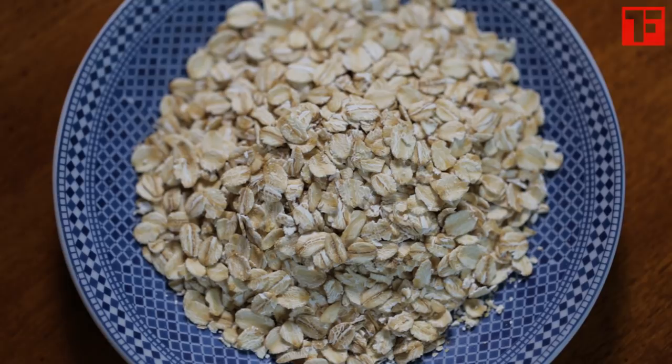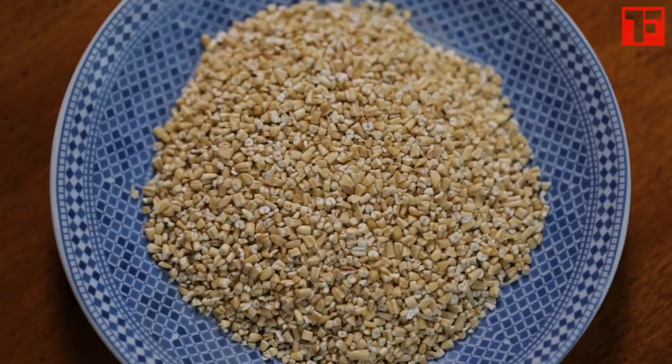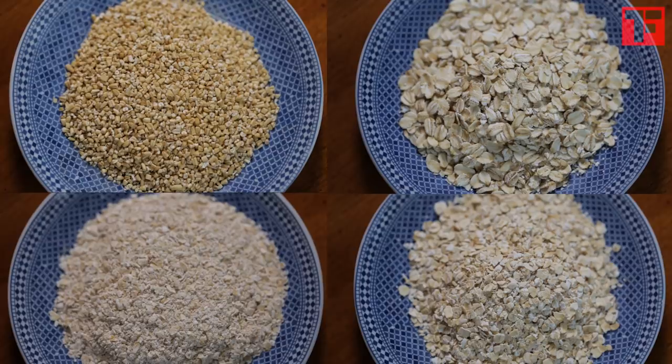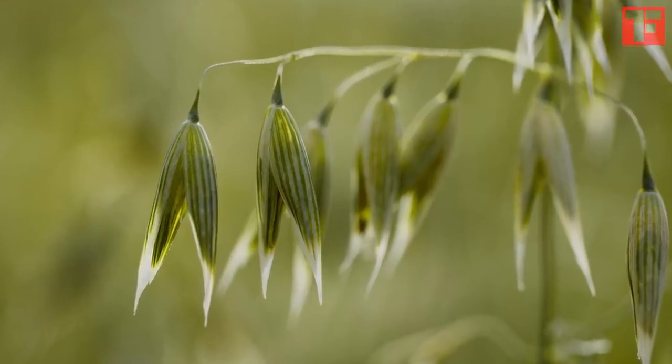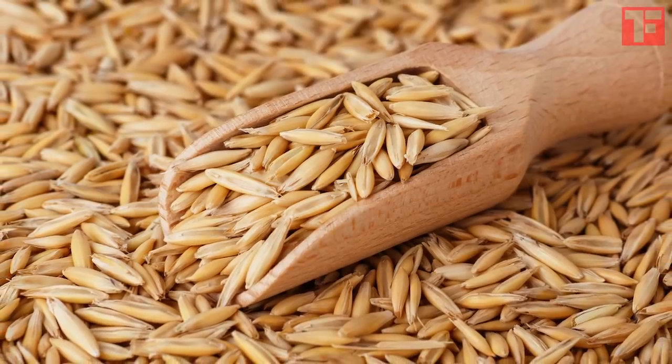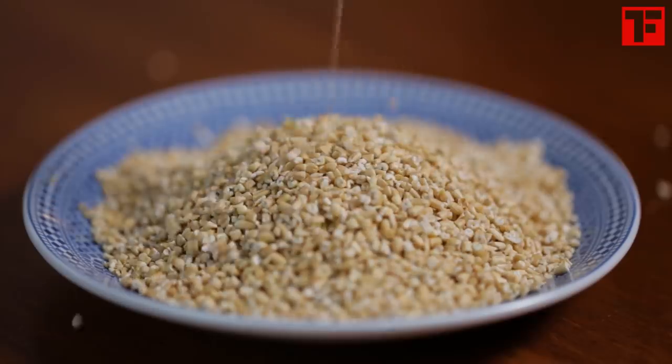But first, we have to choose our weapon. The most common oats are old-fashioned, quick-cooking, instant, and steel-cut. Here's what that means. Oats are seeds. When you remove the inedible hulls, you get edible oat groats, or kernels. When these groats are chopped into smaller bits, you have steel-cut oats — they're the chewiest of the group.